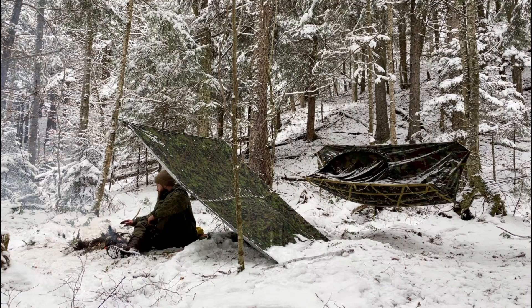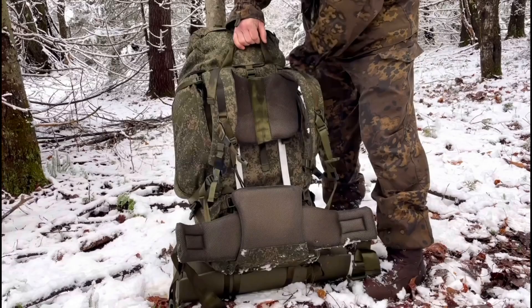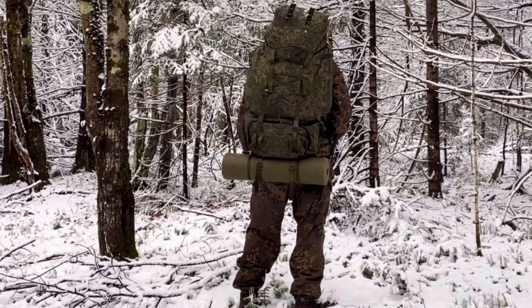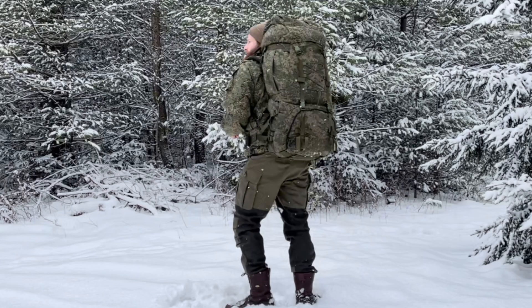So if you're looking for a big backpack to carry all your gear for the woods or any long-term scenarios you could imagine, this would be a really excellent option. I'll have a link for you down below — you can check it out for yourself at Russian Cold Camo. I believe they're on sale right now, so check it out. Hope you guys enjoyed, hope you're all good. We'll catch you soon. Cheers.